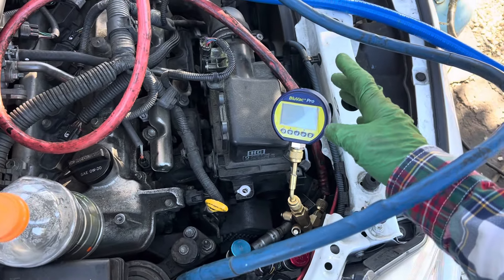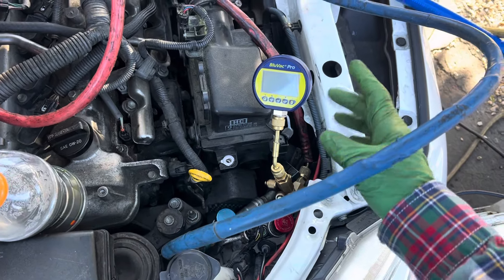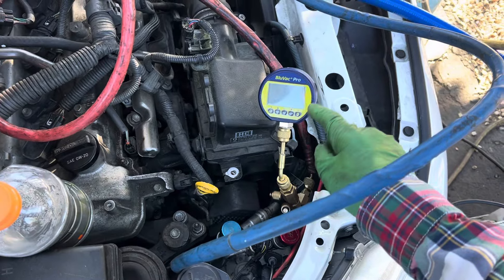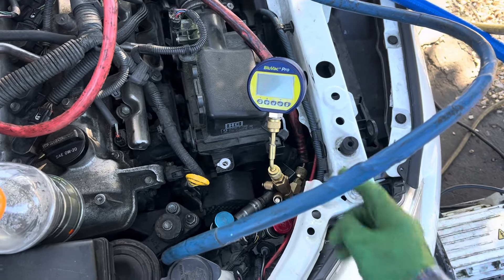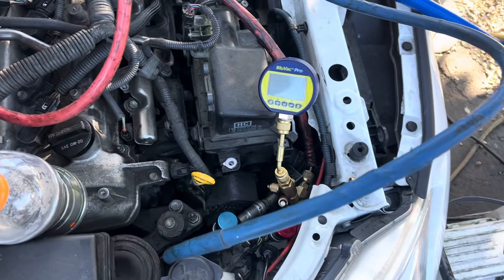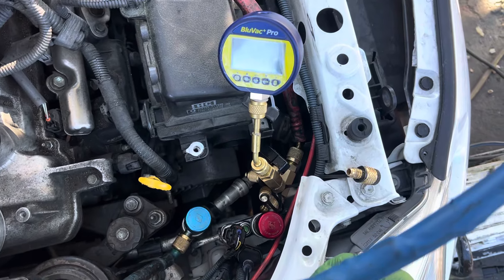The Blue Vac Pro is more resistant to oil than all the other manufacturers, but still you don't want to do that, because then you'll get that nasty message after a while that says 'need to clean and calibrate gauge' and you'll have to go through that whole procedure. The whole idea is to not have to go through that procedure — keep them as clean as possible for as long as possible.